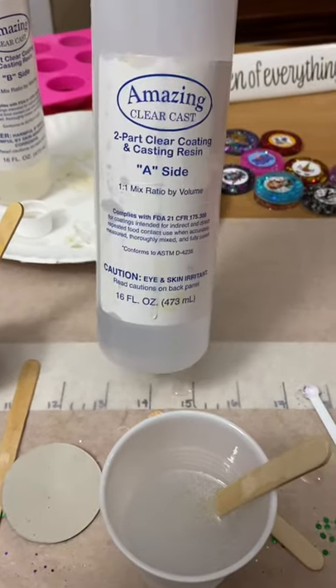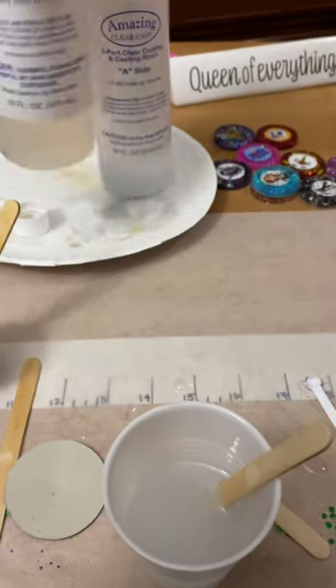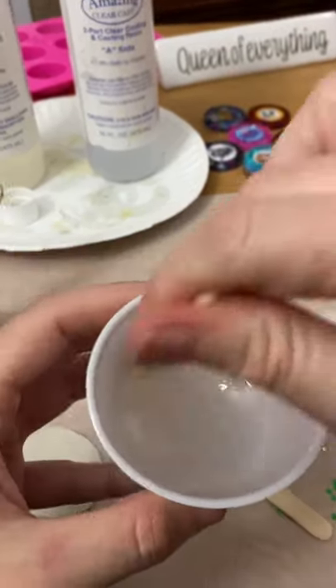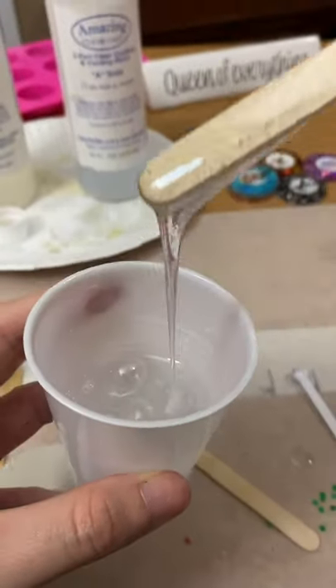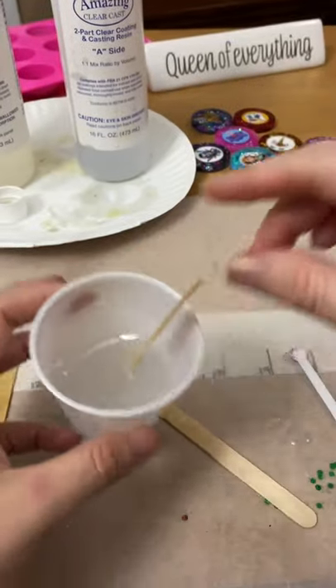I mixed half of the A side, half of the B side, then you mix it. It will have bubbles — you mix it until it's clear, no longer cloudy. It takes a couple minutes.